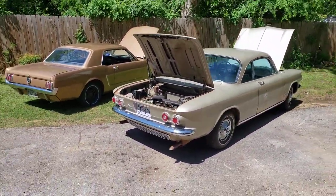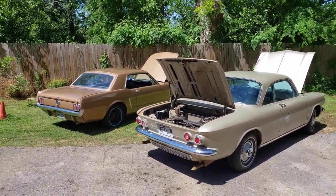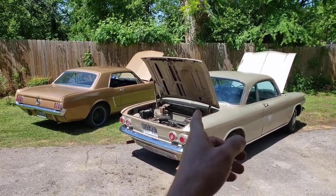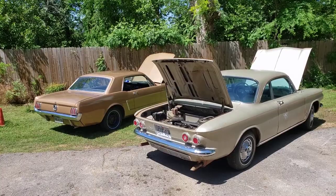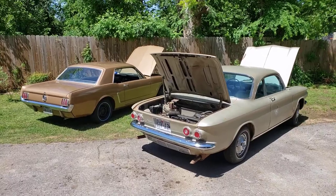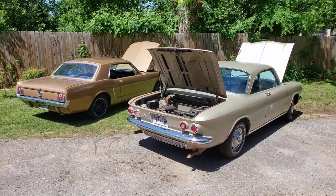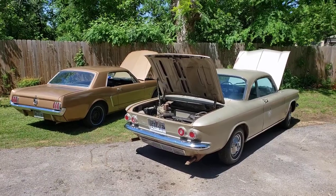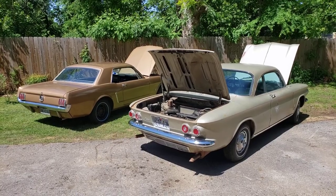I kind of favor the styling of the Corvair. But if you want a drag race, the Mustang is going to win every day. That's about 100 horsepower in a 2,700-pound car versus 85 horsepower in a 2,400-pound car. You could get a turbocharged option on the Corvair giving you up to 150 horsepower, and you could get a 4-barrel 289 V8 in the Mustang that made about 270 horsepower. So now I'm going to get this Mustang on the lift and start working on it, finish cleaning up the Corvair, and get it ready to sell. Which is your favorite?